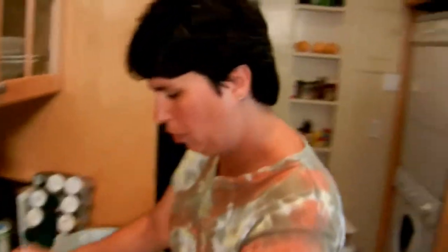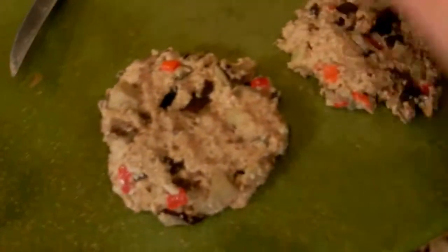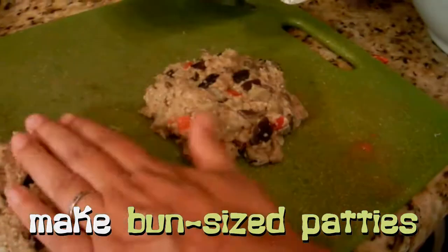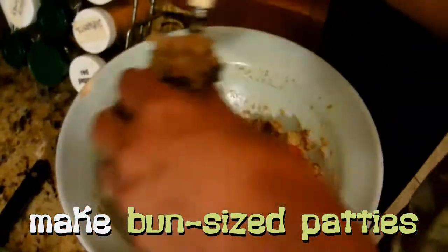And now we're just going to make patties, about the size of a burger — just your basic patty. These are cold so they're easier to form patties with. We're going to cook these in a medium-hot pan with some oil, about 10 minutes each side.